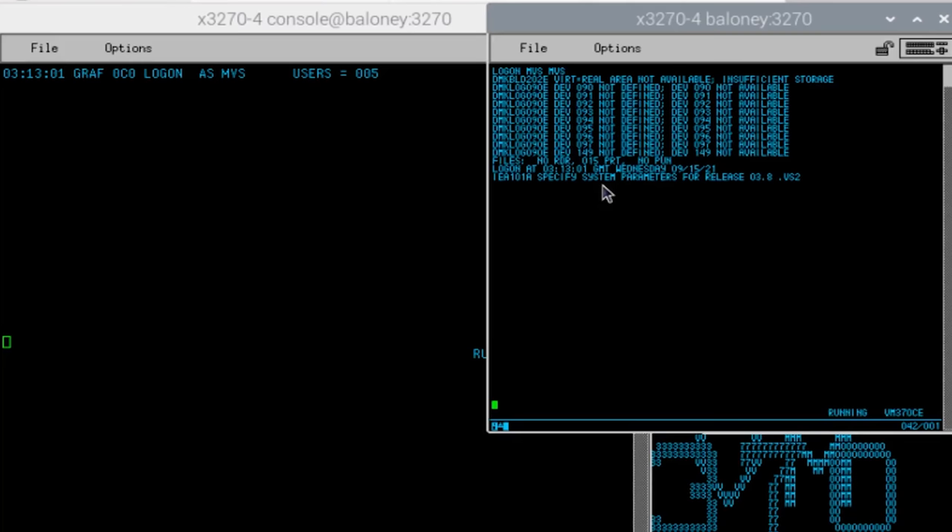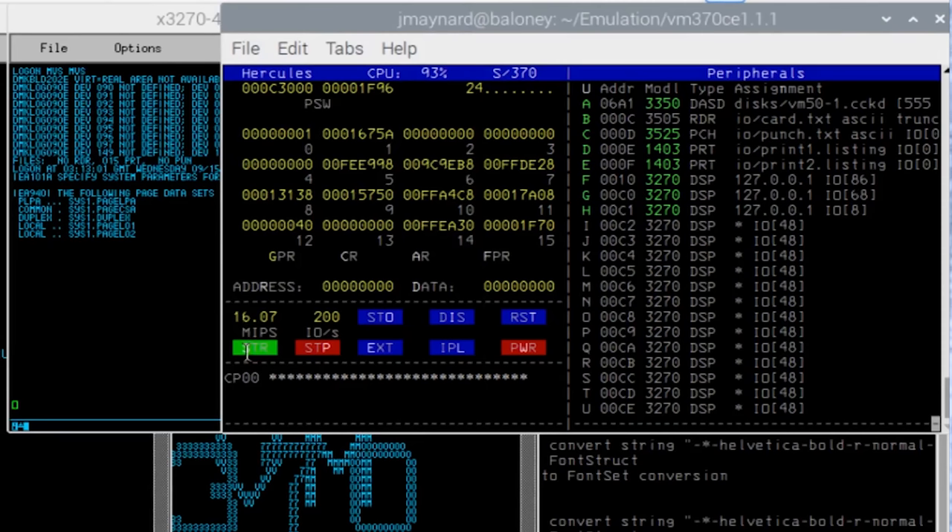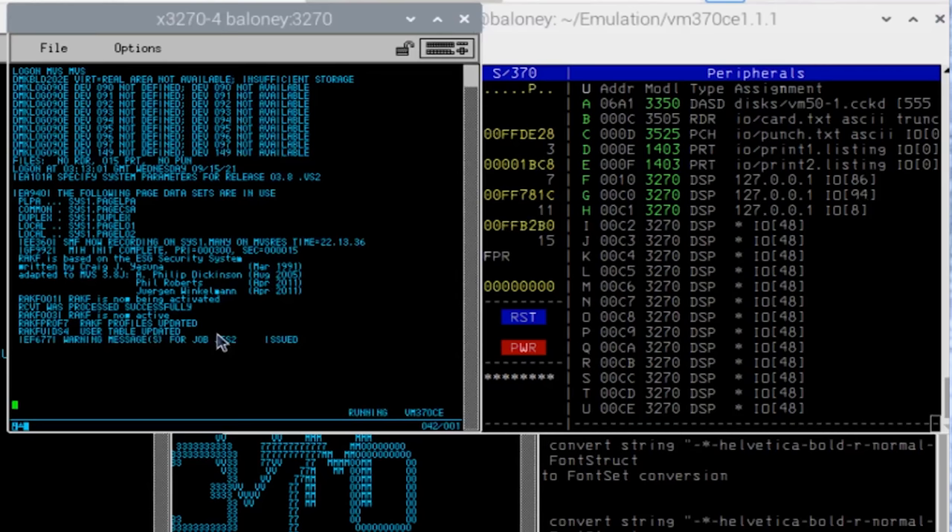Instead, what I'm going to do is log on, and there's a user defined to VM called MVS with the password MVS. In a real environment you of course wouldn't assign that password — or it would be what you discover to your horror when you're helping them fix something. So we'll log on as MVS. What it's doing now is it is automatically IPLing MVS 3.8. It's asking me what parameter settings I want to use for this IPL — I want to accept the defaults, so I'll just hit enter. If you look over here, we're running at like 16, 19, 21 MIPS, and meanwhile MVS is coming up.